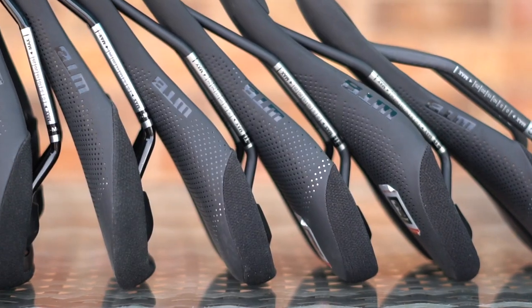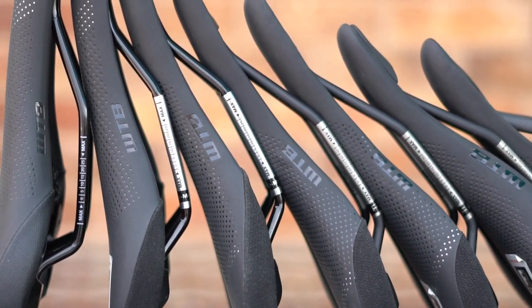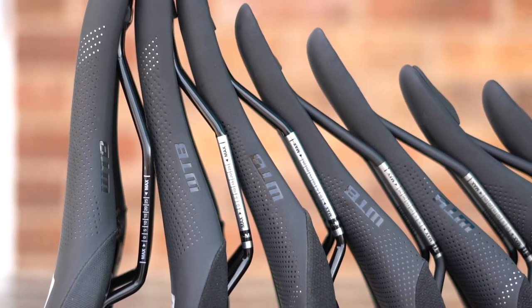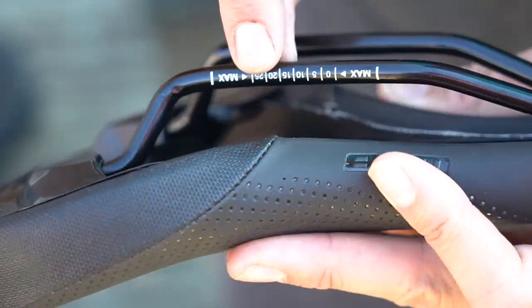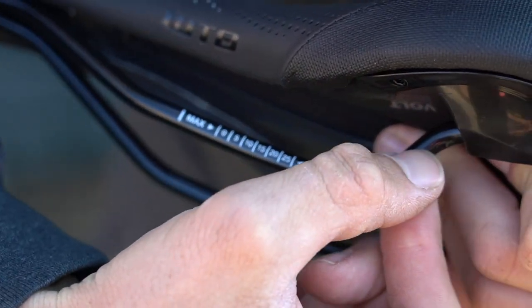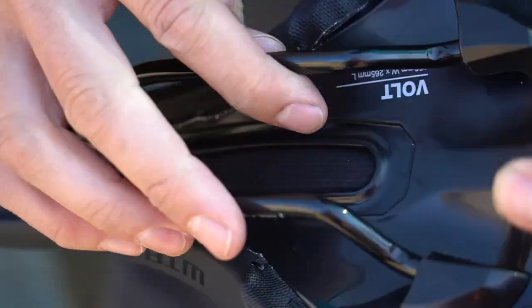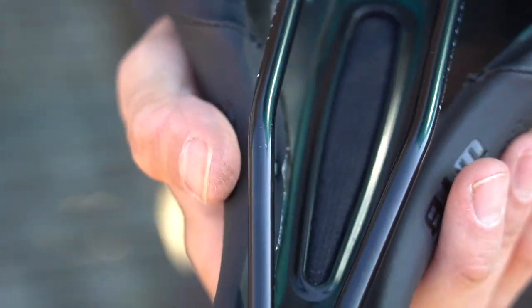For that we're going to look at the rails. During the revamp we also simplified the way you can identify where each model sits within the range — it's now the rail material that gives name to the level and price point of each saddle option. Our entry level saddles utilise strong and reliable steel rails to provide lasting comfort and durability at an affordable price. The steel rail saddles have the entire rail painted in gloss black with no bare metal showing at all.